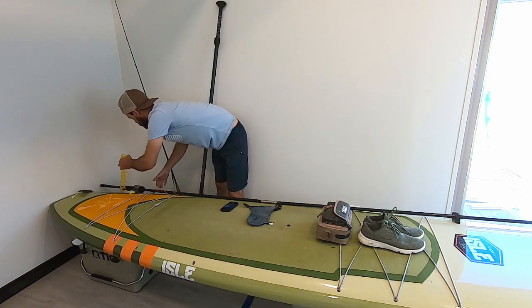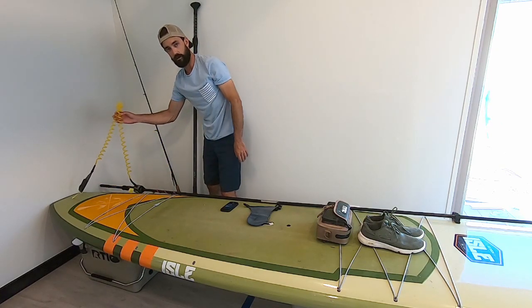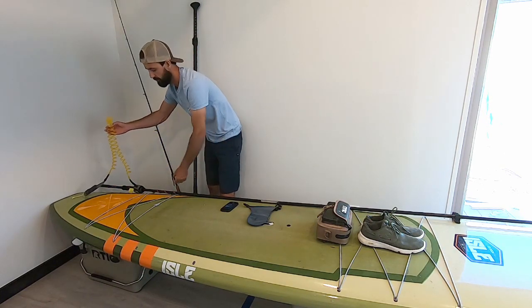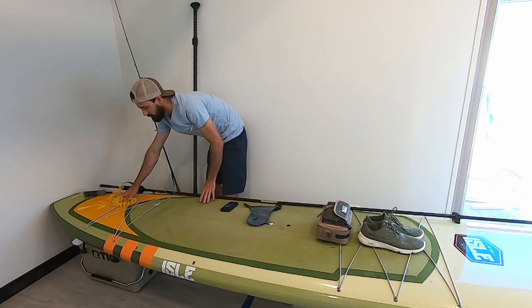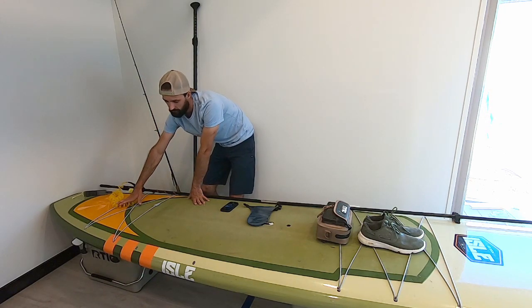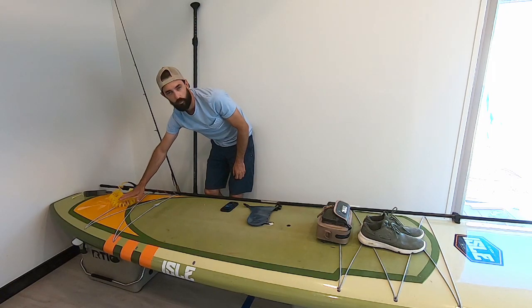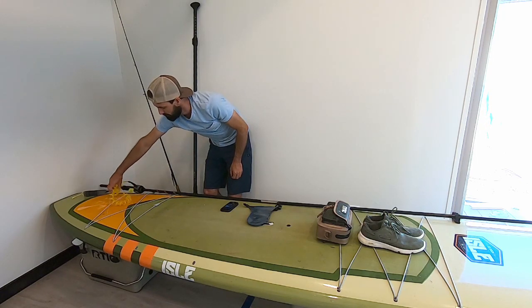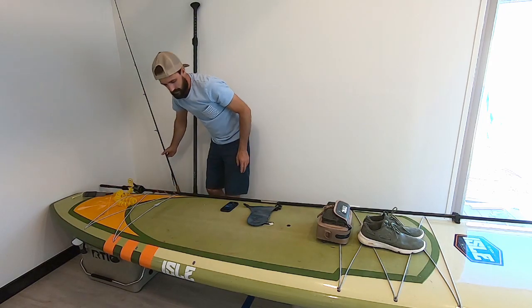One thing to remember: you've got this big leash hanging off the back of the board when you're paddling. So what I like to do is bring it up and put it underneath the bungee right here while I'm paddling — this keeps it from dragging in the water and saves you a little bit of effort. You can definitely feel it dragging behind and slowing you down just a little bit. When you get out of the water and go to pull the pole out and put it in the ground, it just pops right out — not an issue.